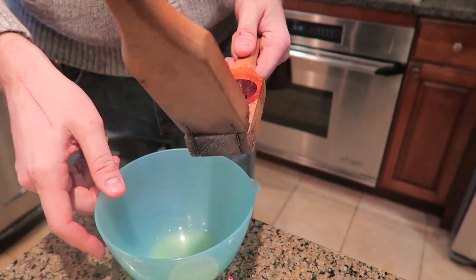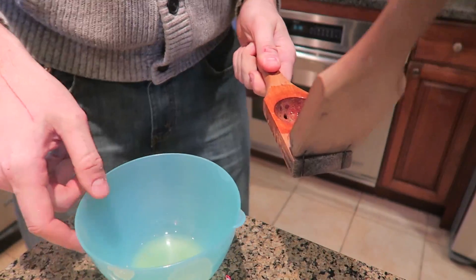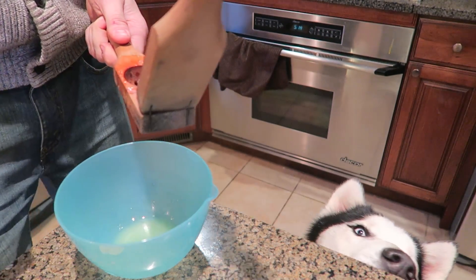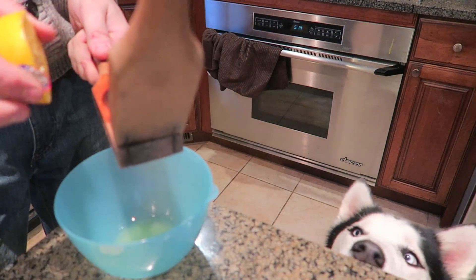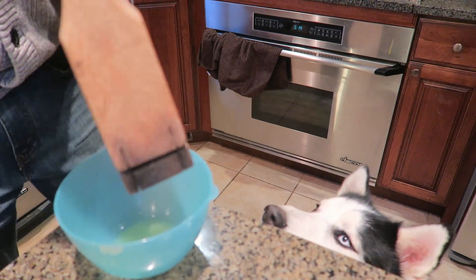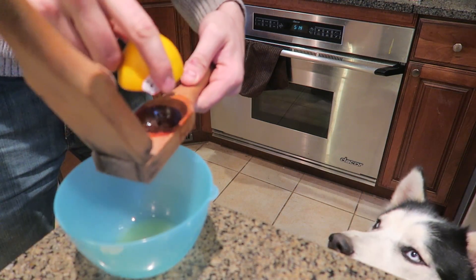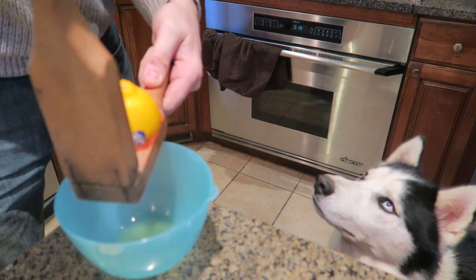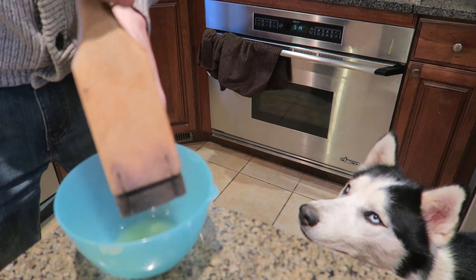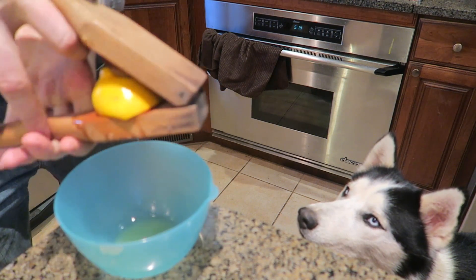Hugo, you're not interested anymore? Come back and help me do the video. Everybody wants to see you in the video. Look at his head, he's so funny. Watch how it works Hugo — you put the lemon over here and then you close it like this. Just pay attention. Maybe you'll do it next time. And then you squeeze it.